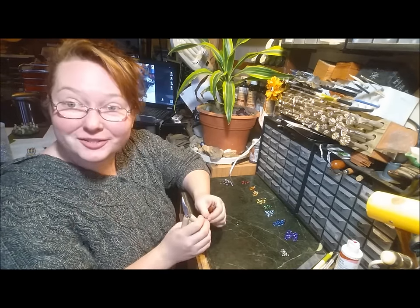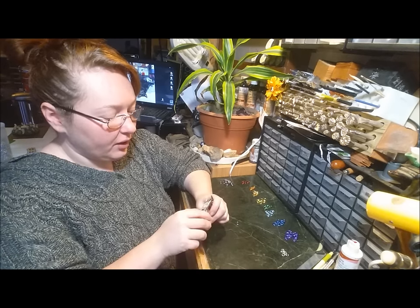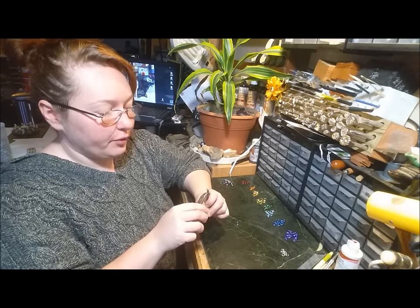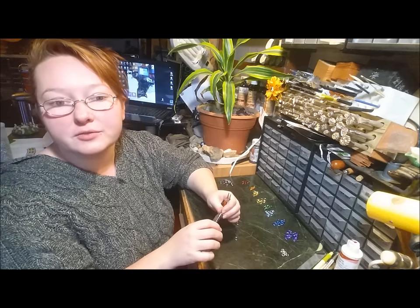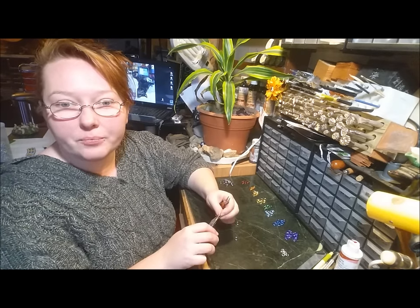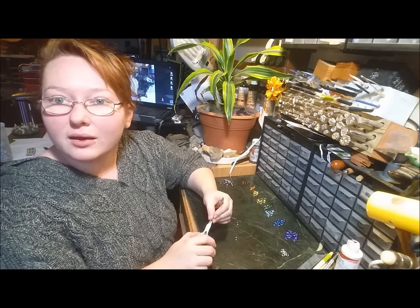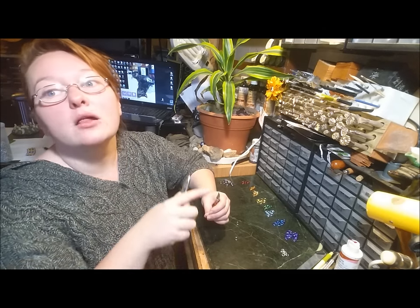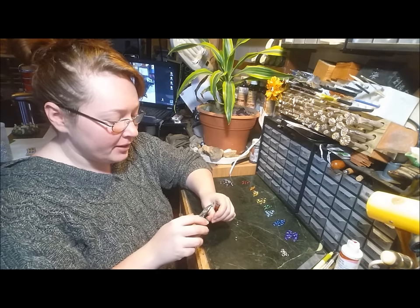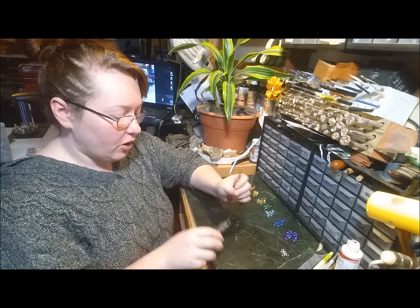Part of what keeps chainmail so interesting is sometimes there's anywhere from three to like seven different names for the different weaves, so it can get kind of confusing to someone just starting out. I know it was for me — like, wait, king's mail, is that Byzantine king's mail or the eight-in-one king's mail? Like, which one are you talking about? So I try to keep myself familiarized with who's calling what what.